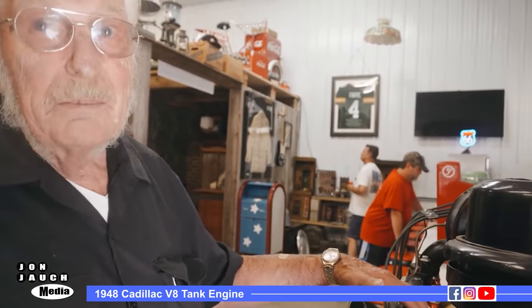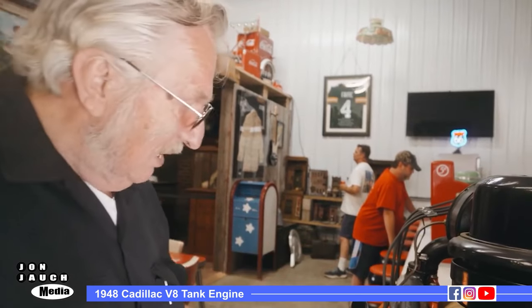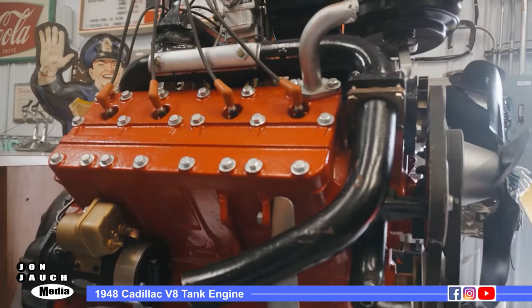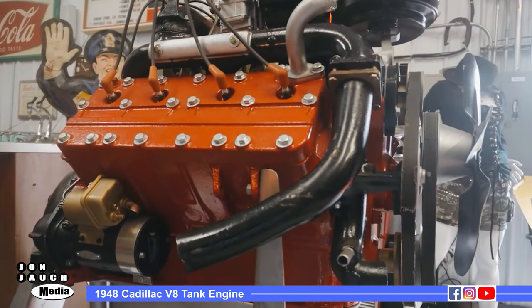One neat feature about it is they put the exhaust system on top of the engine, and they never had vapor lock problems. Ford has got the exhaust on the bottom side of the engine, so the heat all rises up, and they had a lot of vapor lock problems.